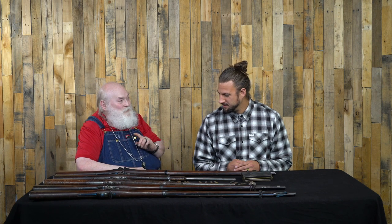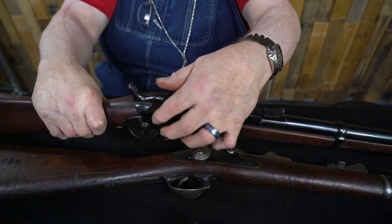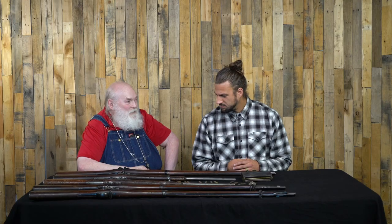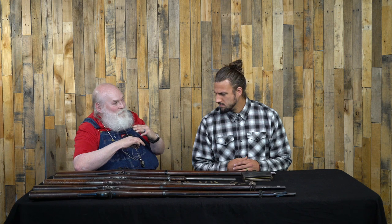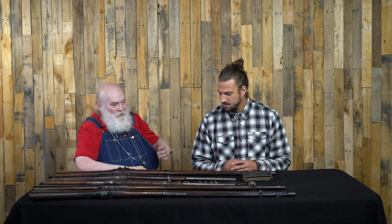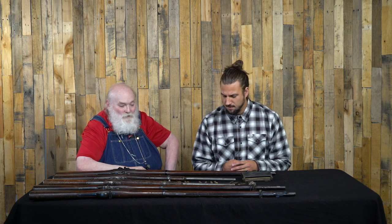The very first ones were a .58 caliber rimfire. They took the muskets, took the barrels off, and put on a different action on the back end — they call it trapdoor because of the way the action opens up. Now, one of the problems with a rimfire is you're limited to a very low-pressure round, because you have to have a casing that's soft enough to pinch with a hammer to fire it, but still strong enough to hold the explosion. A centerfire cartridge can be developed with much higher pressure, higher velocity, and a lot more energy. So the first centerfire was the .50-70.